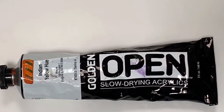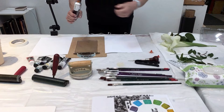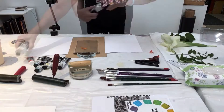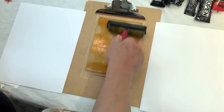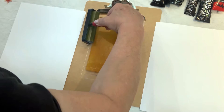Let's start with an Indian Yellow Hue. I like this color — it's bright, it's transparent, it's really pretty. I put a dime-size amount on the gel plate. Of course you'll need a little more if you're using a bigger plate, but I've found that this amount is just about right. Now I take my brayer and roll it out. I'm just spreading evenly across the plate so that I have a nice thin coat of this beautiful Indian Yellow Hue.